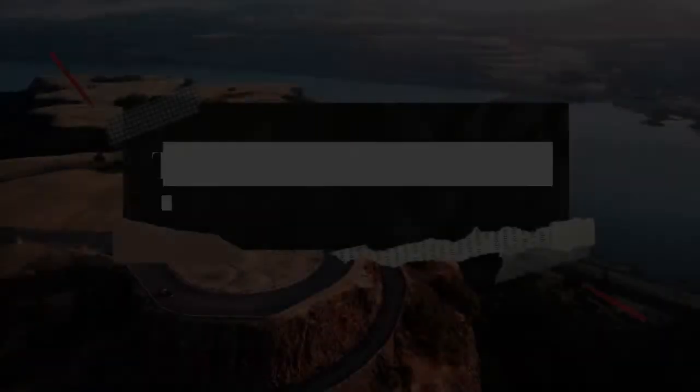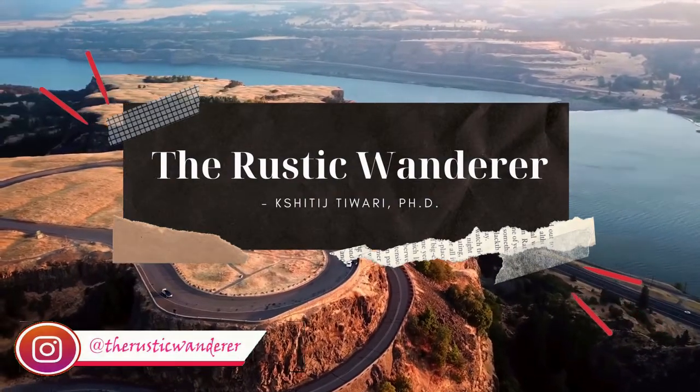I recently went to the supermarket and during the grocery haul I ended up buying a big pack of eggs. Earlier today when I was looking at this pack of eggs I was asking myself: is boiled egg and scrambled egg the only variations I know? Because these are 15 eggs and it's going to get very boring if I just keep switching between boiled egg and scrambled egg all the time. I'm sure some of you might have been in this situation in the past as well.